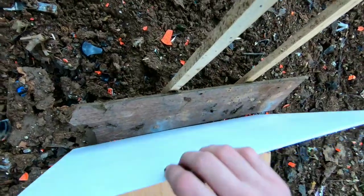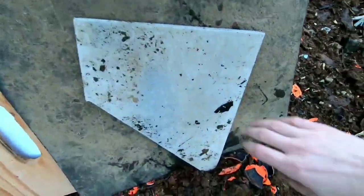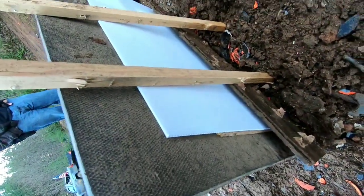We'll keep a white corex sheet in the back so we'll be able to see any bullet holes nice and clear. The setup is: tile, rubber mat, plywood, and corex in the back. Let's see if we can shoot through this thing.